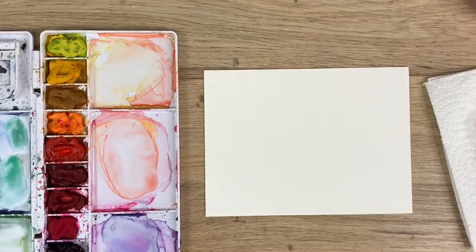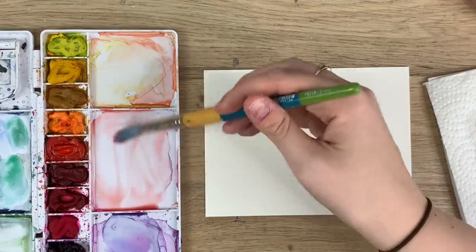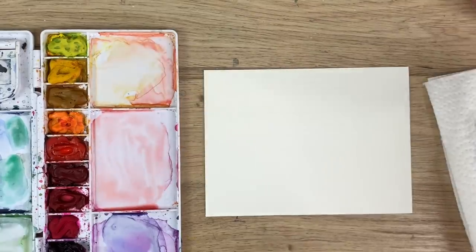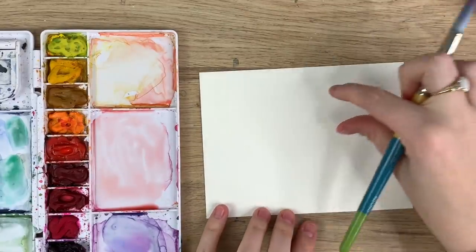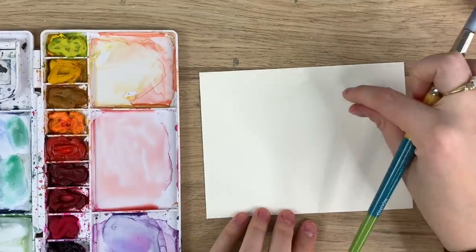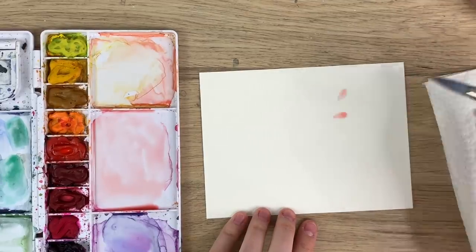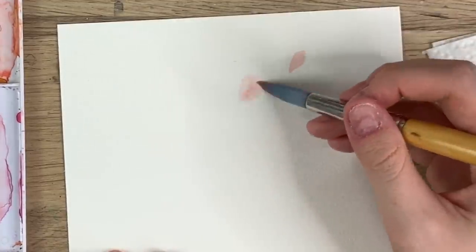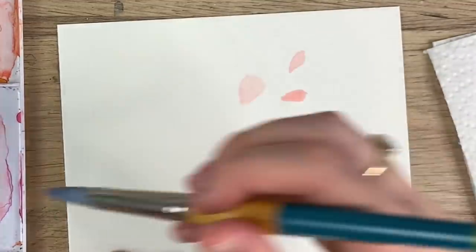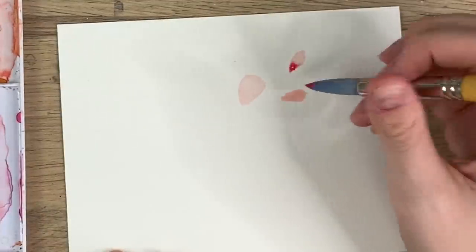We're going to be doing cherry blossoms, so I'm just going to mix a really light pink. I already have some peachy pink on my palette which actually works out, so I'm just mixing it up, doing a very light wash. We're going to do a branch of cherry blossoms coming across. The closer they are to the edge of the branch, the smaller the buds are. I'm just going to do a couple buds here — maybe a bigger one like it's about to open — and before they dry you're going to want to take your pink color and just go to the tip of those buds.